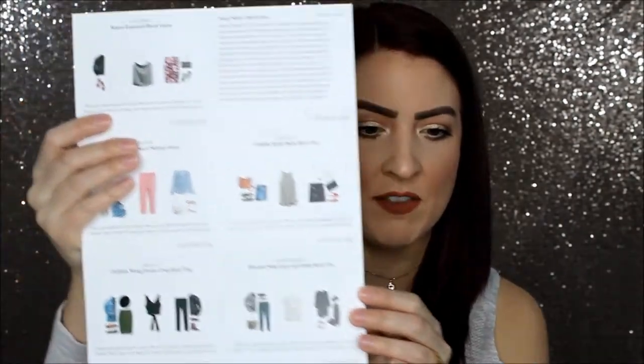Inside the box, you get the items. You also get an invoice with the pricing of each item, a note from your stylist, and some styling cards that show you each item in your box and ways you can style it with pieces you may already have or can pick up. It's like a little styling card for each of the items.